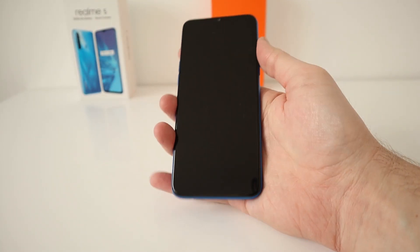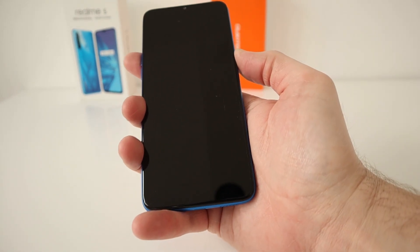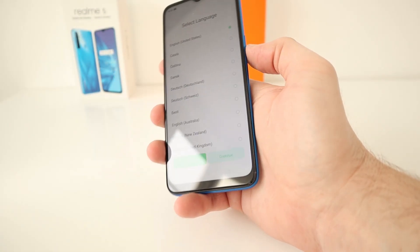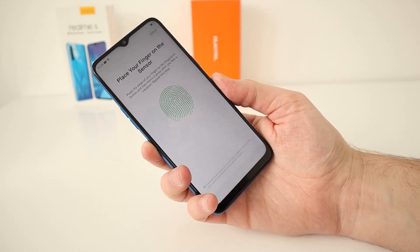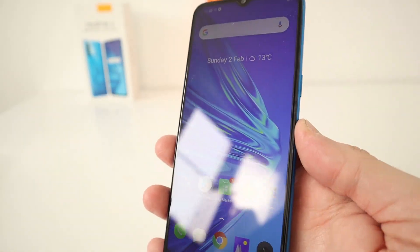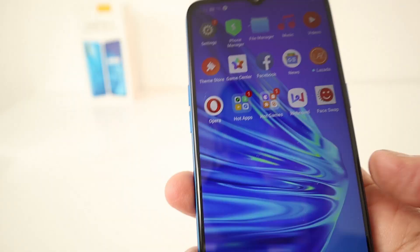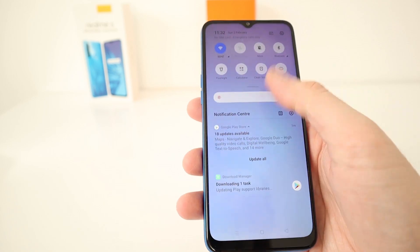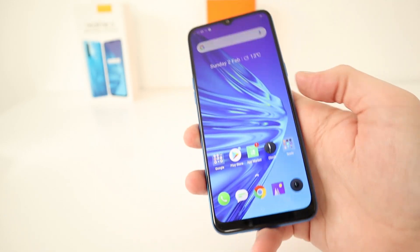The front camera is a 13 megapixel sensor. It's a 6.5-inch display — it's only 720p — but it looks really nice. Let's turn it on. Can we just admire how beautiful the display is on this device? 720p display, 6.5-inch IPS LCD panel. The display is rather impressive, and that display looks very, very good.